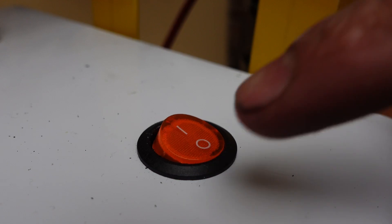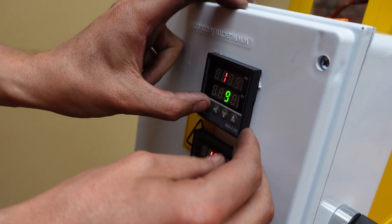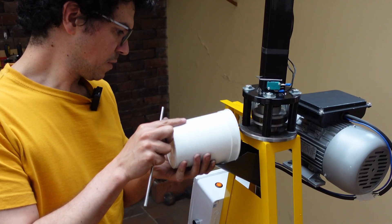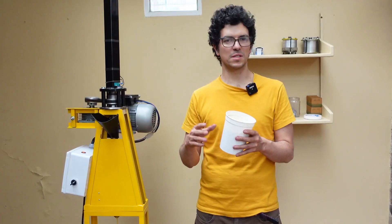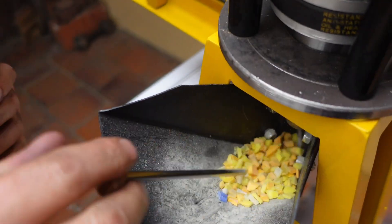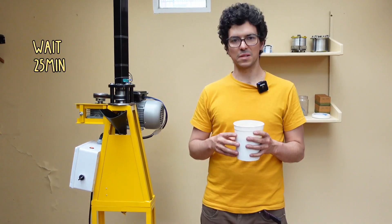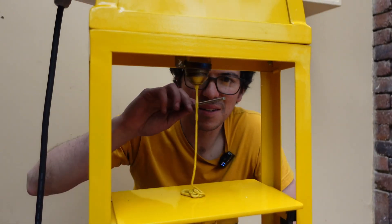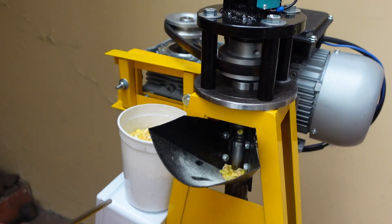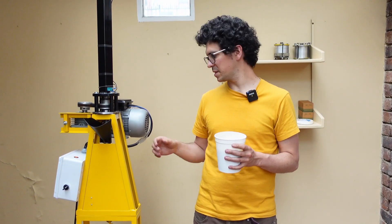First, of course, you have to start the machine to preheat all the barrel. Then you have to set up the temperature according to the material you are going to use. Today we're going to be using PP. PP, or polypropylene, can be melted between 160 and 180 degrees. So the first step is to add the material through the hopper and fill the barrel. Since we just turned it on, we have to wait around 25 minutes until the machine is completely hot and the plastic is melted. During these 25 minutes, make sure you press the plastic down with the piston so you get all the air out of the barrel and have a complete charge inside.